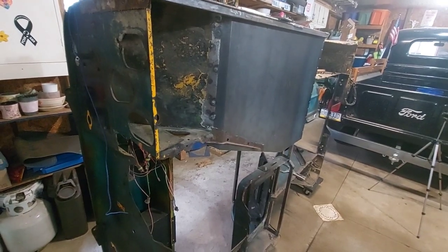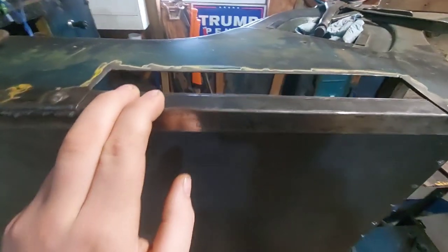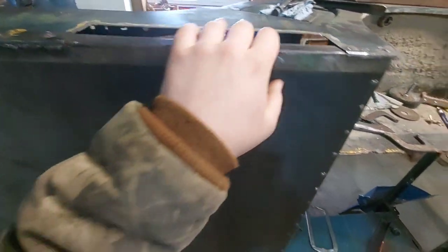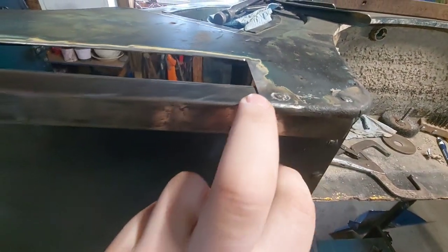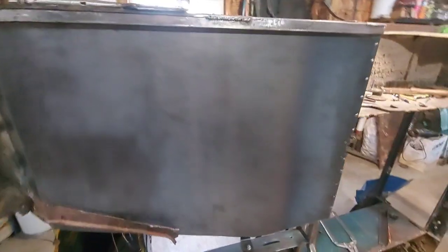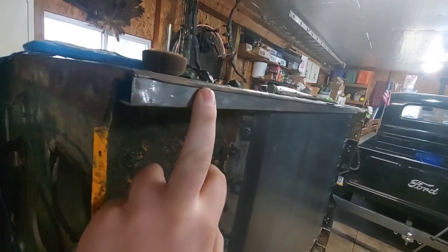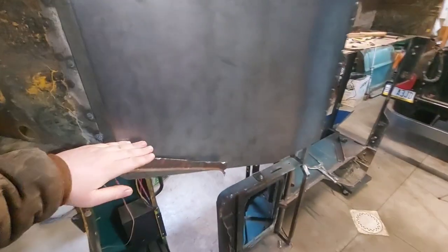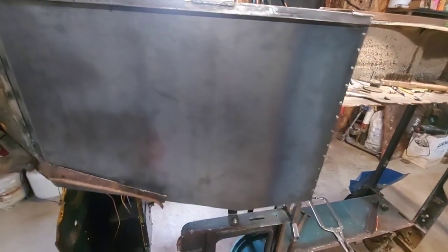On today's agenda I want to get this panel fixed, get a patch to go in there and try my hand at flush welding that, and work on some more supports throughout here. I'm gonna use the same 7-Ace tubing as here and just make like a bar across here and then probably two verticals connecting.